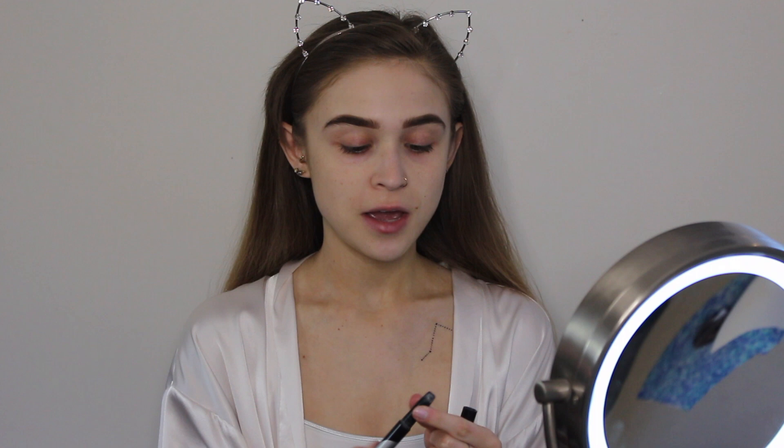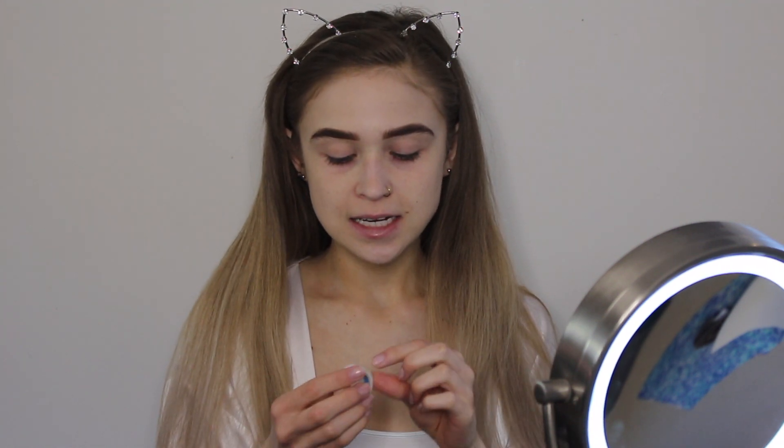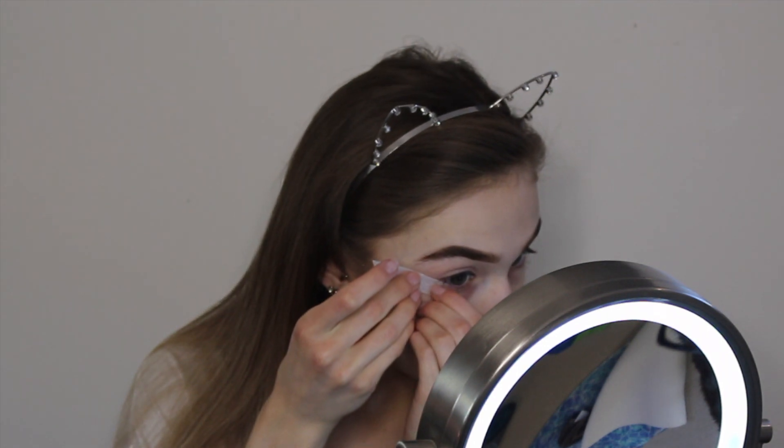I'm going to start with the eyes today just because I am going a little darker, so I would like to be able to wipe away any fallout. I'm going to start by priming my eyes with the Kat Von D color-correcting eyeshadow primer, and I'm just going to be placing a little bit of medical tape to get a precise line. I find medical tape is a lot gentler than scotch tape for getting a sharp line, so I'm lining it up with the natural angle of my eye to about where my eyebrow tail ends.